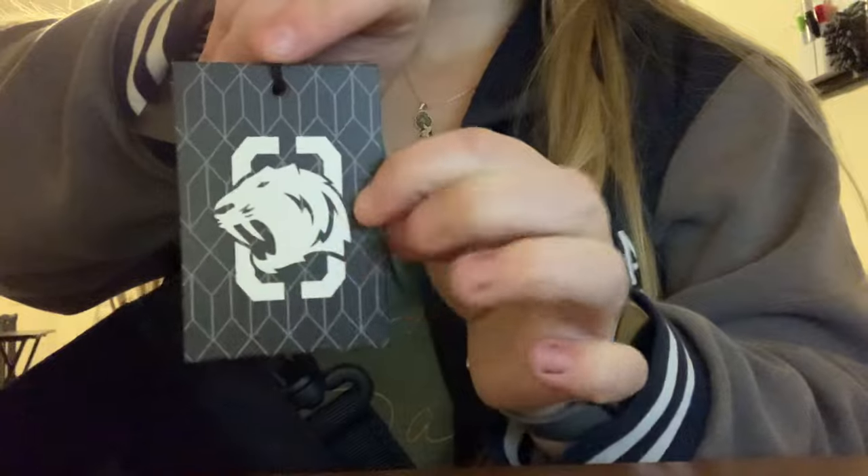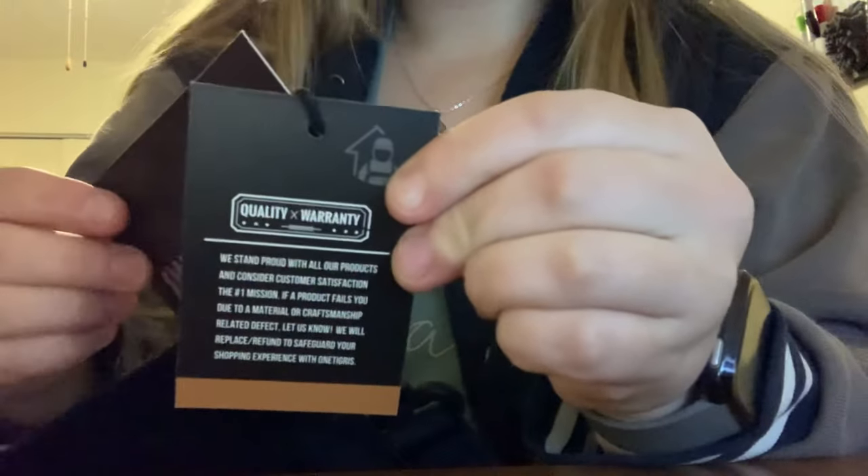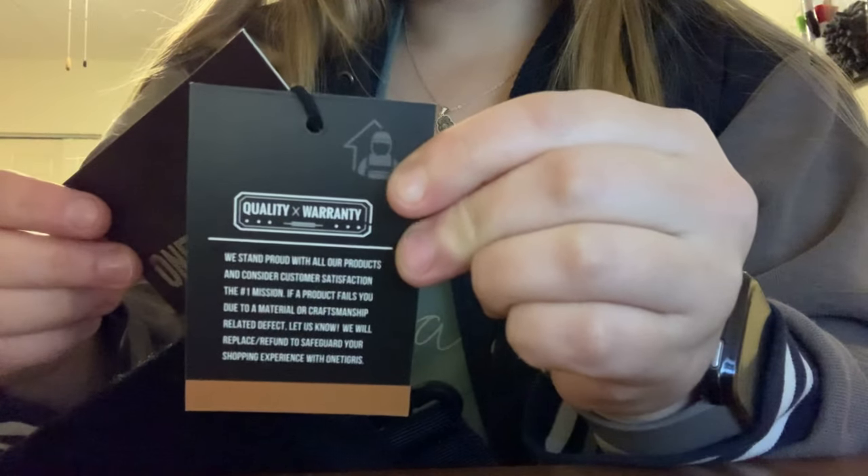I tried this while I was training. I did a lot of dog training with this on and it went really well — I didn't have really any complaints. The only thing I will say is there is a pouch inside that I'll show you, and I wish that it went through the whole thing instead of just on one side.